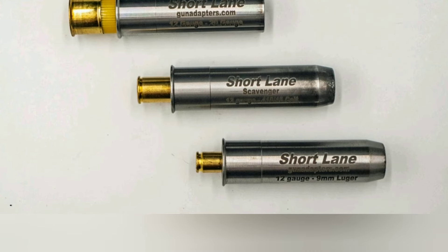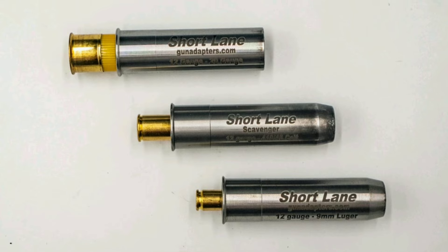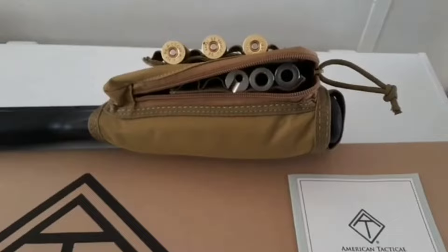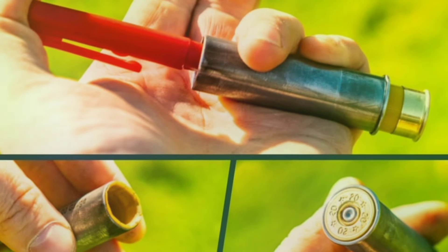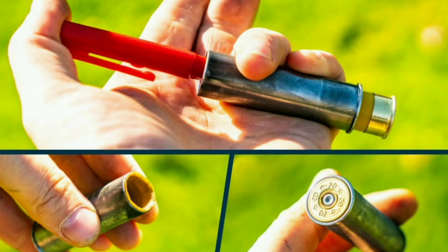Most of my test shotgun ammo was a random assortment of 12-gauge hunting loads, which often punch harder than slugs when it comes to recoil. The Nomad handled them fine. It's a quirky little folding break-action shotgun that's lightweight, reliable, and affordable. What else could you want?